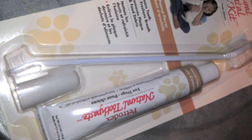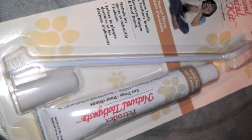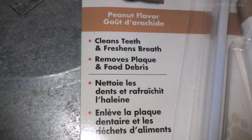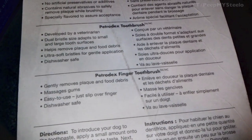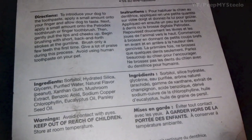This other one is the natural dental care kit. Similar idea with the double headed toothbrush and toothpaste, and you've got the instructions on the back. Really cheap way to take care of your dog's teeth.